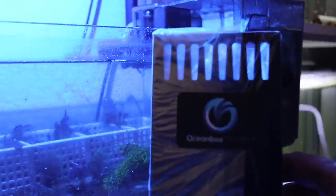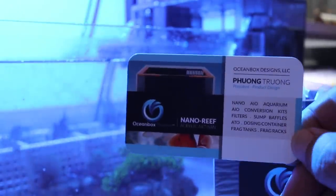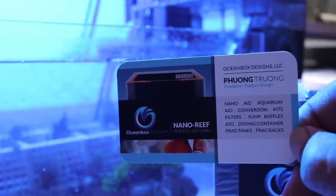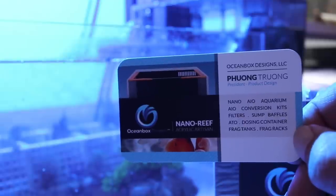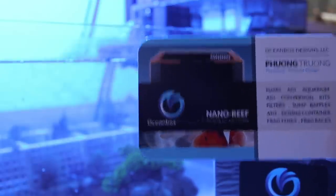This is the piece right here. It's very simple, and here's the business card if you guys want to grab your own. Hit up Fong — he's a good guy. I sent him some corals and he hooked it up with this skimmer.